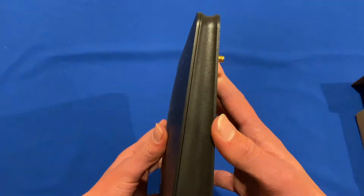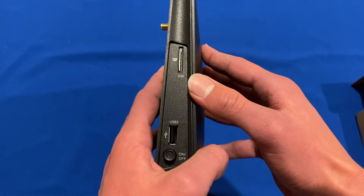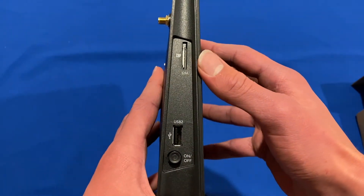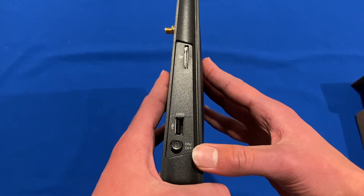On the right side, you can see there's nothing there. On the left side, we've got the Vodafone SIM card slot, which is for the 4G backup. We've got a USB 2 port, and we've got an on/off switch.